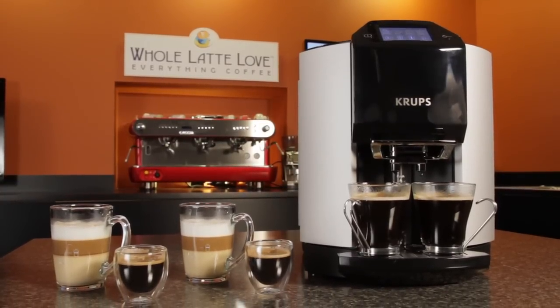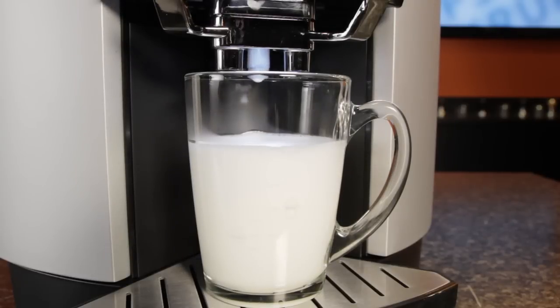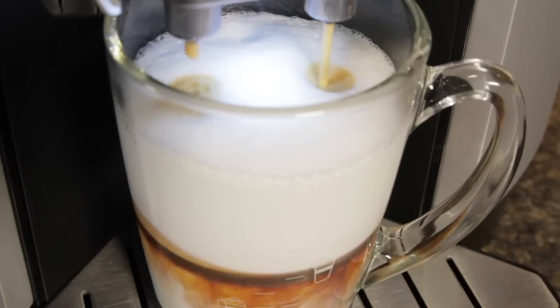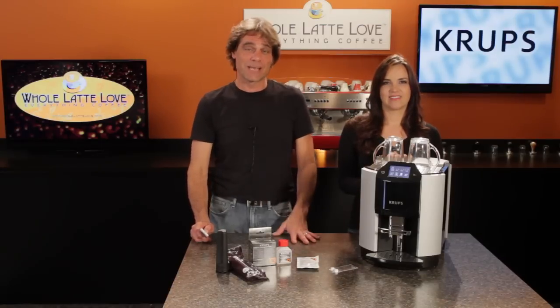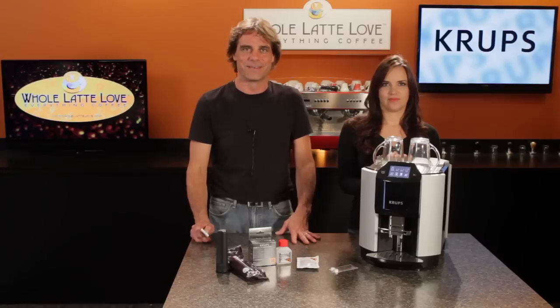That's the Krups Barista One Touch EA-9000 Super Automatic Espresso Machine. If you're looking for a machine with extreme control over milk temperature and frothing, one that's easy to use and has multi-user programmability, this one deserves a look. It's available now at wholelattelove.com. I'm Morgan, and I'm Mark. Thanks for watching, and be sure to subscribe to our YouTube channel to get the latest on everything coffee.